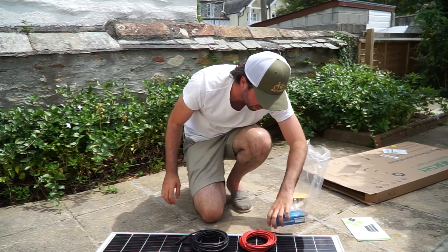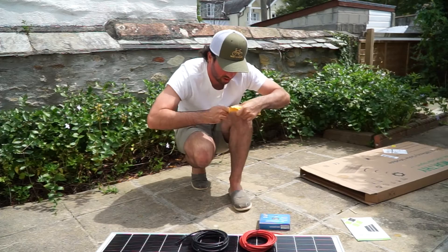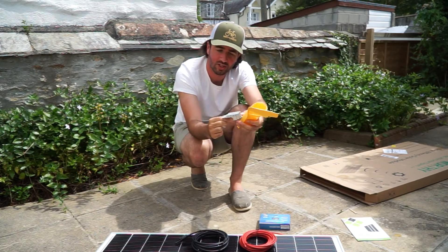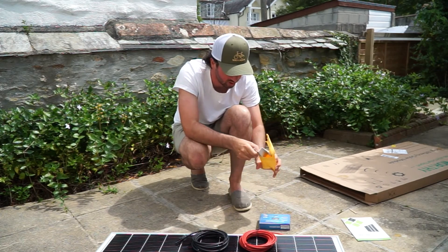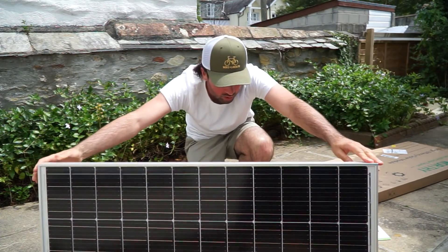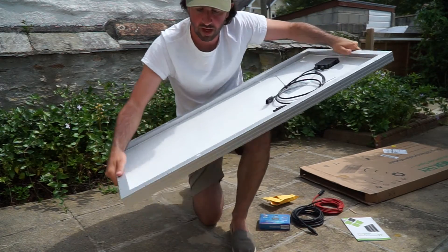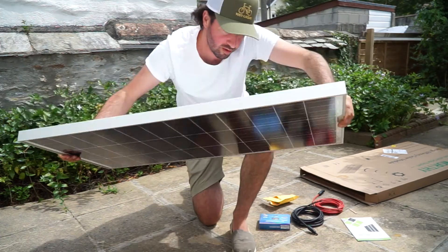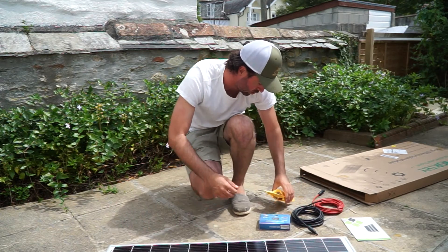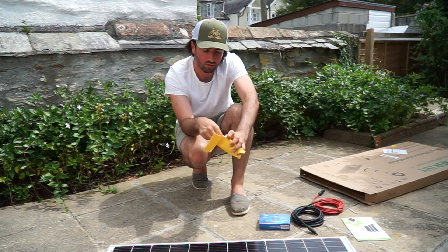These are the mounting systems. You've got screws and Z-bracket mounts, which should fit nicely onto the solar panel. On the back you've got pre-drilled holes to mount your Z-brackets. So you can drill holes in your roof, top of your van, or wherever you're placing them, attach the brackets to your solar panel, and then attach them to your structure. Very easy to do.